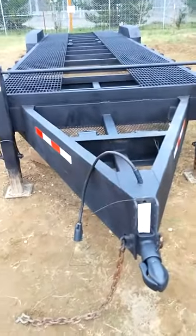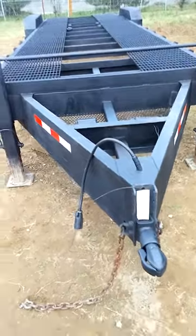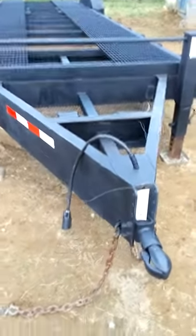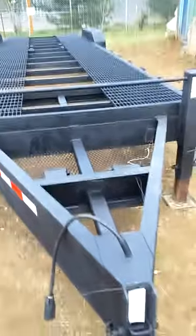Here we have a 2004 Tennessee Valley 2-3 car hauler. It's 40 feet from hitch to the rear. The deck is 34 by 8 and a half feet.